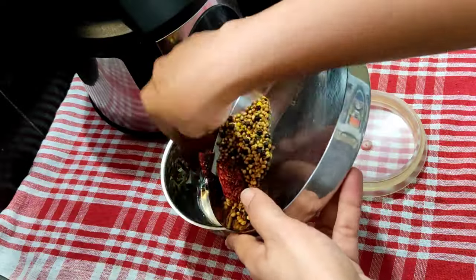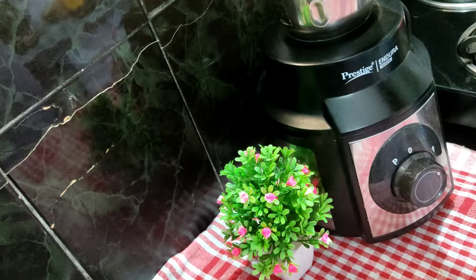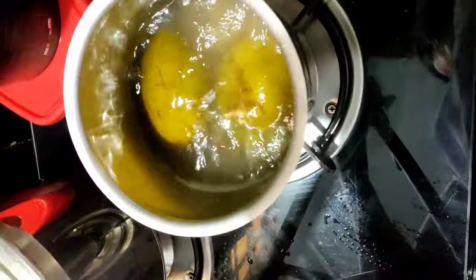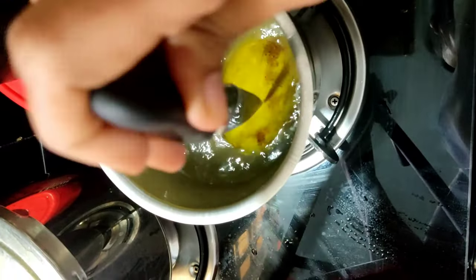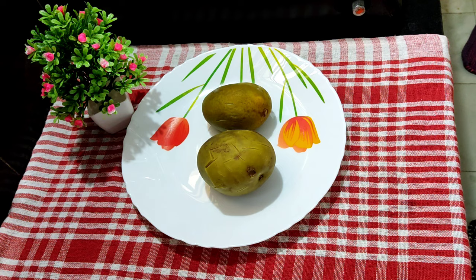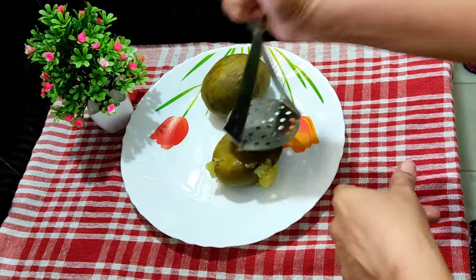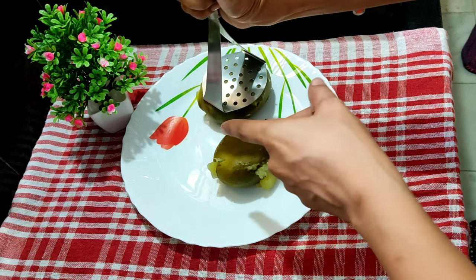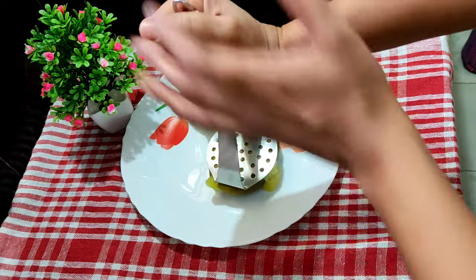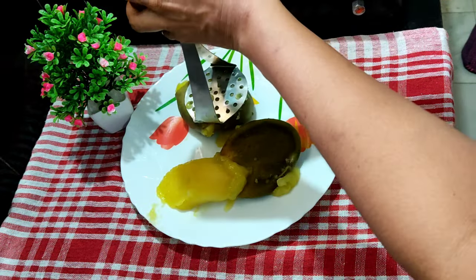I am going to mix the mangoes and mix it into a fine powder. I put half a bite in the bowl. I put it on the bowl and put the bowl on.